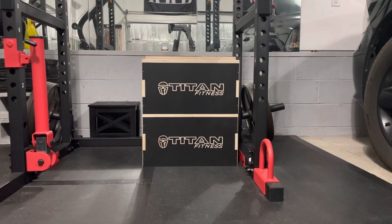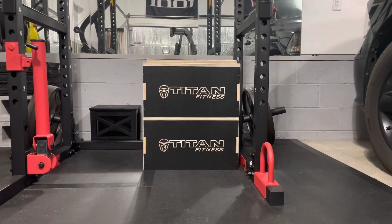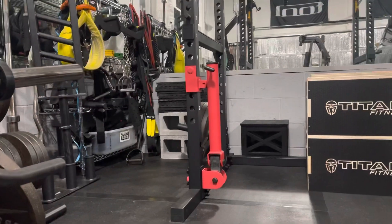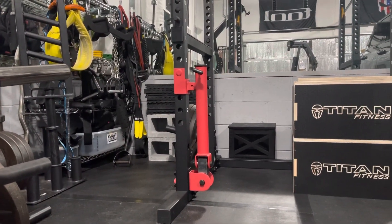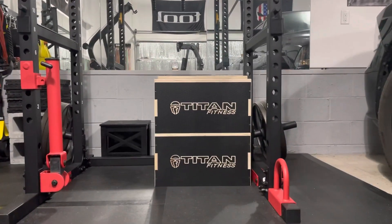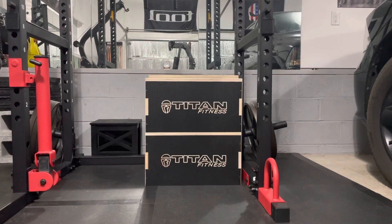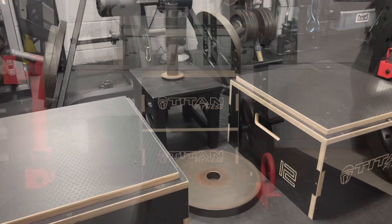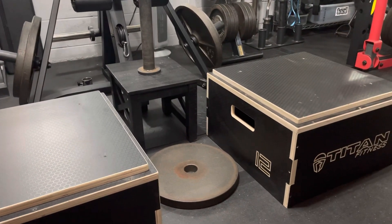I knew this day would eventually come. I just didn't think it would be this soon, but after two years I'm retiring those cinder blocks and upgrading to these brand new plyo boxes from Titan Fitness. They are stackable and they are heavy duty.